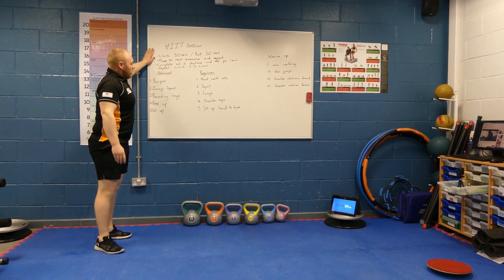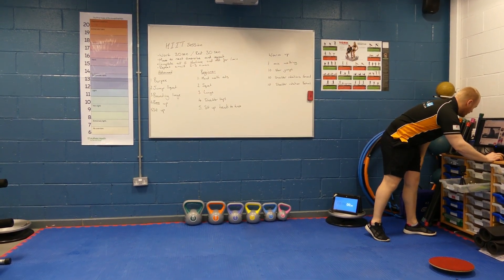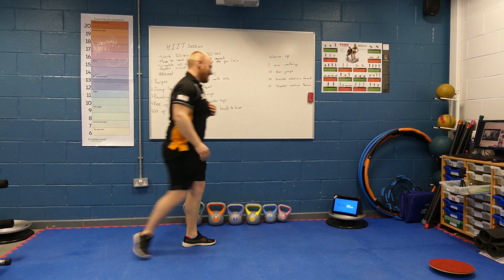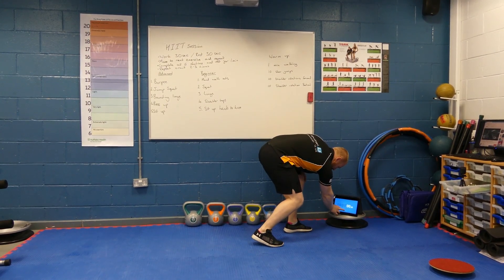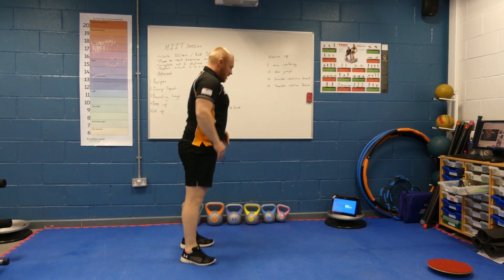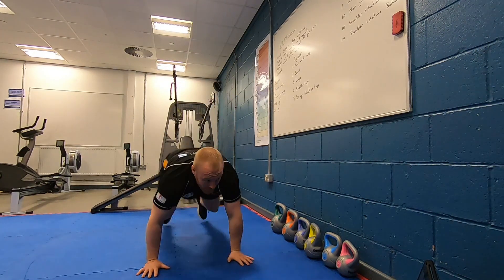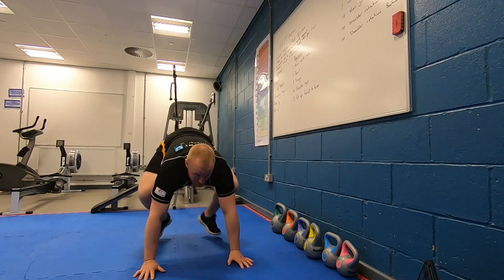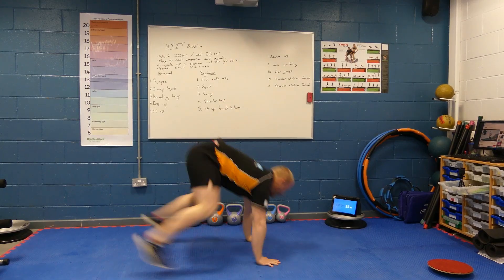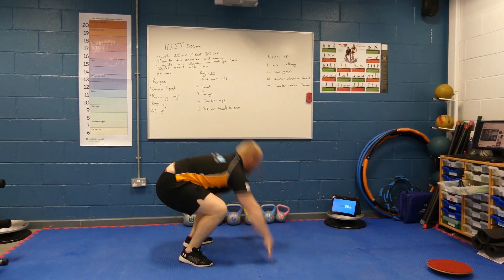So we can put that into practice. Make sure you've got space and loosen down. Our 30 seconds of burpees starts now — off we go. 10 seconds left, make sure you get the last one in. 30 seconds rest.